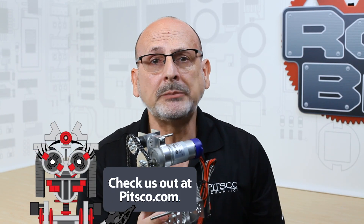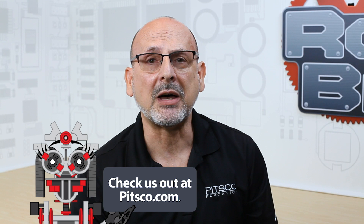For additional resources, remember you can always go to the product page at the bottom of each product at pitsco.com, where you can see specific things like data sheets, CAD files — everything you need to know specifically about that particular product is located on the individual product page. So like we always say, have fun, build robots, and come back and see us.